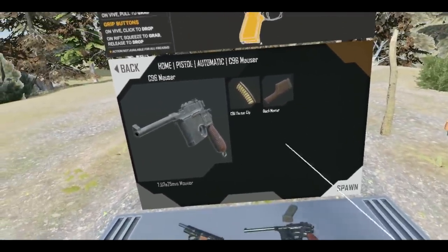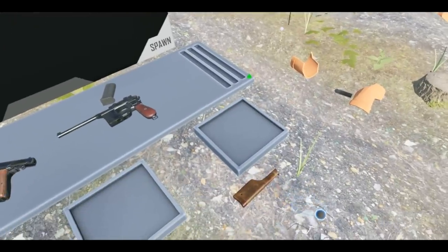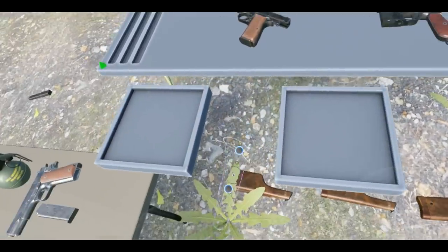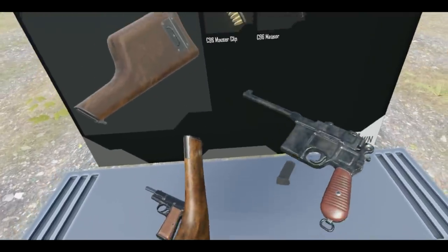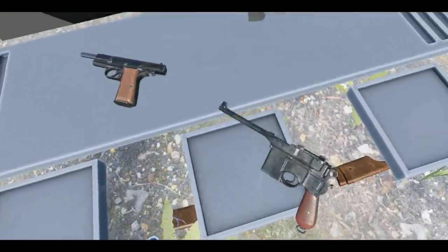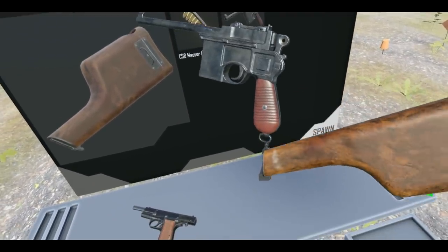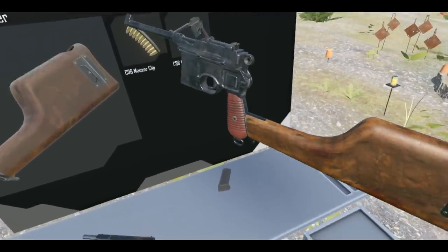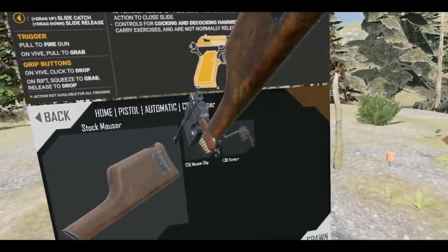Oh, the Mauser — I think this might be a German pistol. We want to use it to get a real flavor for the different cultures we might experience while being a spy. These things are just falling straight on the ground. We've got a stock here which I presume goes on the butt of this thing. Oh my gosh, where does it go? Maybe on the side — surely it's on the back?